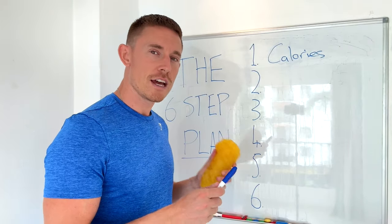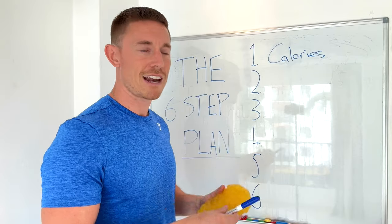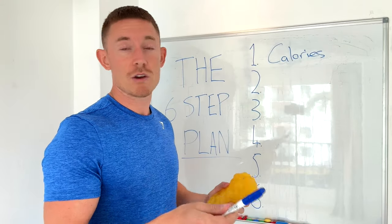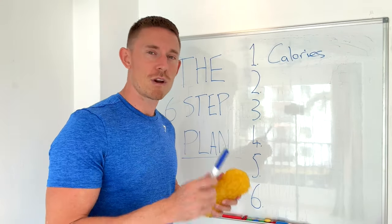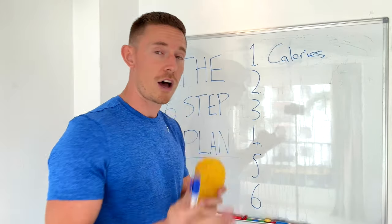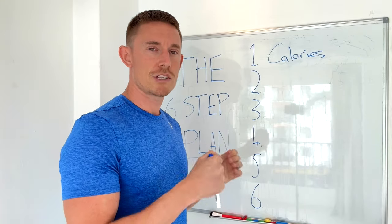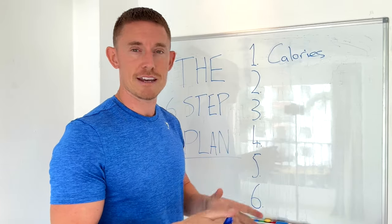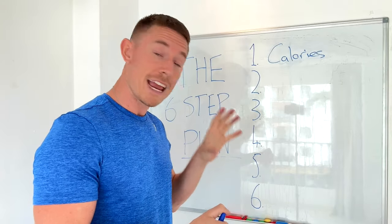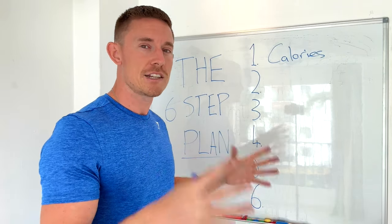I'm going to eat 375 calories less a day — half of the 750 deficit. That's not much: it's like one and a half fizzy drinks, a big snack, or reducing one meal slightly. And I'm going to burn 375 more calories a day through movement. But remember, it isn't just about calories in and out. The quantity of your calories creates fat loss, but the quality of your calories dictates your lifestyle and how easy the process is.